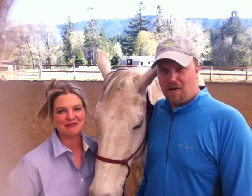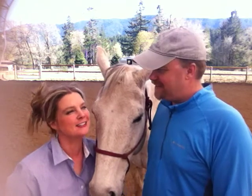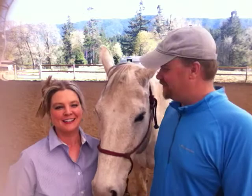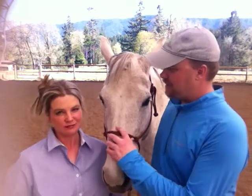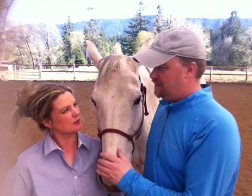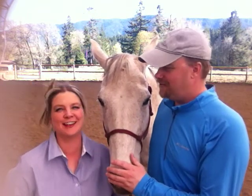Hi everybody, welcome to Northwood Farms vlog entry number 68. I'm Emma, I'm Kip, and this is Lil — sometimes. And it's April, it's springtime.